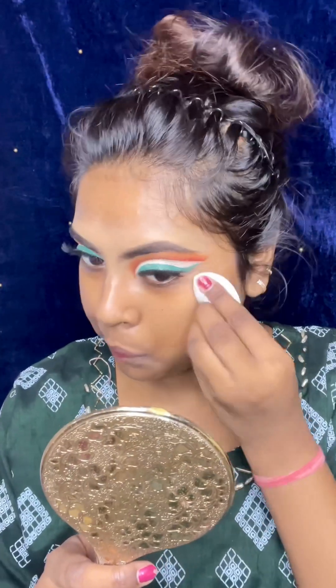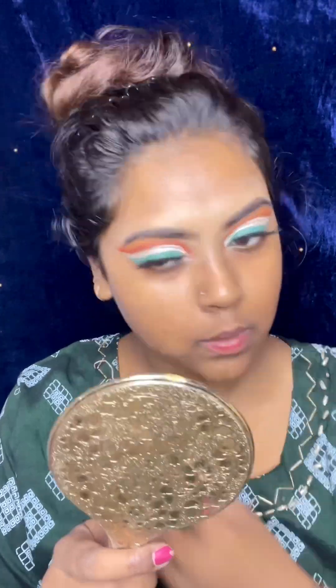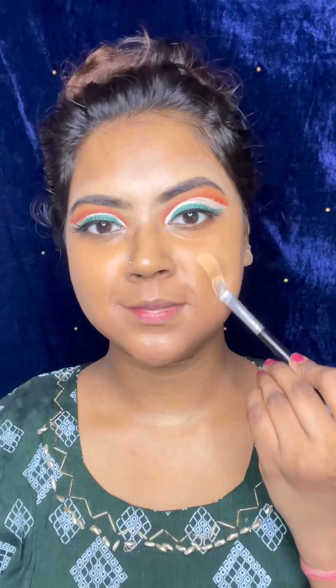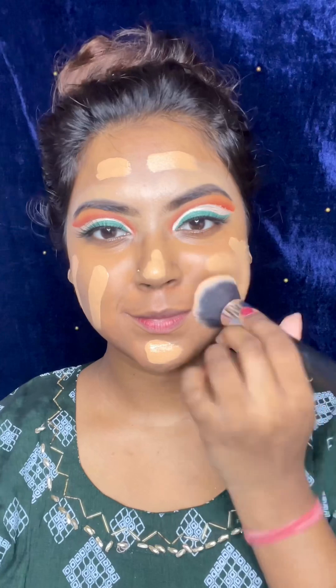Now I have started my face makeup. I am using a moisturizer for my face, which is Biotique. Then I will use Hilary Rhoda Primer — I applied it on my face. I am using Insight's HD foundation, which suits me very well.